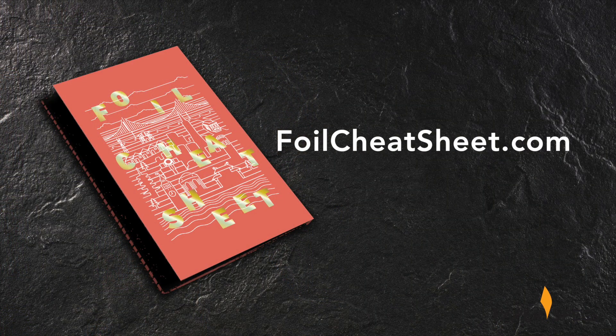While hot foil stamping was the perfect choice for this box, there are several other foiling options available to you today. Get a quick overview of all your traditional as well as digital options and download our free foil cheat sheet right now. Did you enjoy this video? Then please subscribe to our channel and of course it would be amazing if you shared it with all your friends. And keep sending me your fabulous printed pieces – I'd love to feature them.